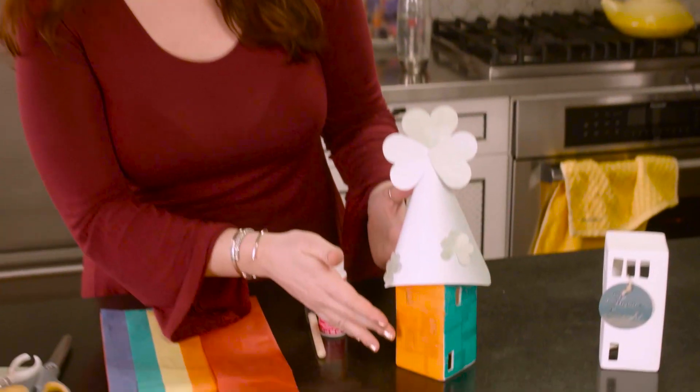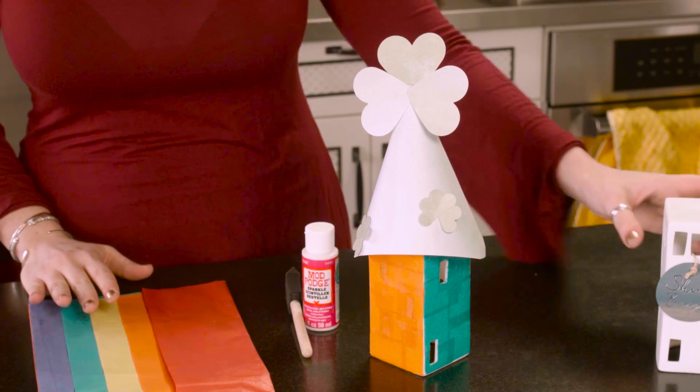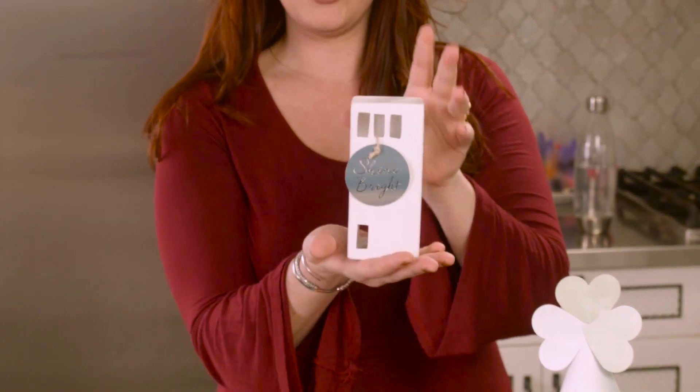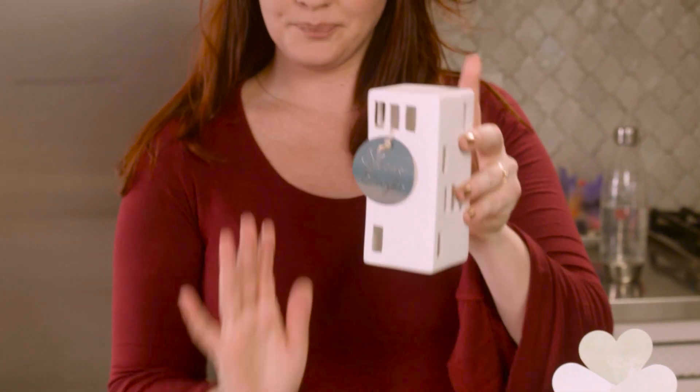This is what our leprechaun house is sort of going to look like, and I'll take you through the steps. I just wanted to tell you that this is what it started out as. I found this little tea light holder at West Elm, and it's porcelain, so just be aware of that. But you can pretty much use anything to make a leprechaun house — a toilet tissue roll, a tissue box, or whatever have you. Today we are mod podging on porcelain.